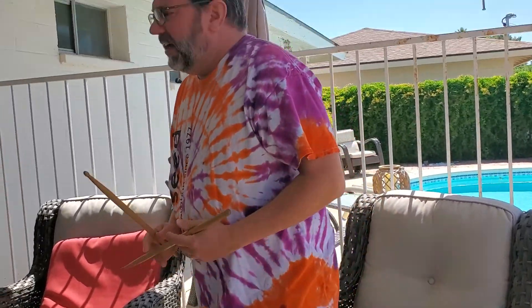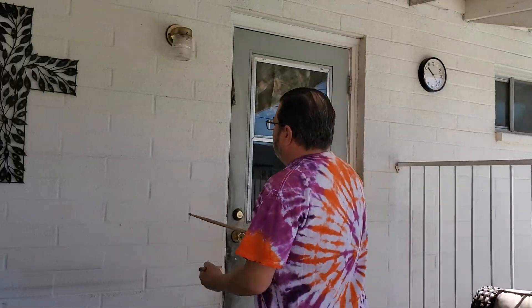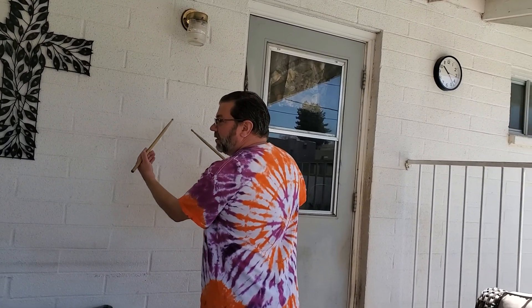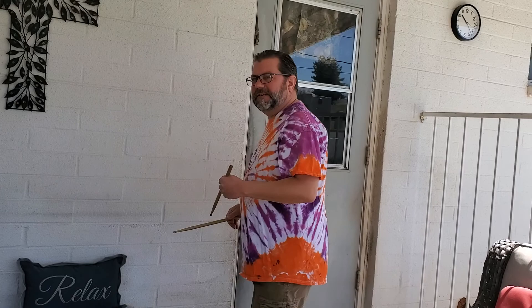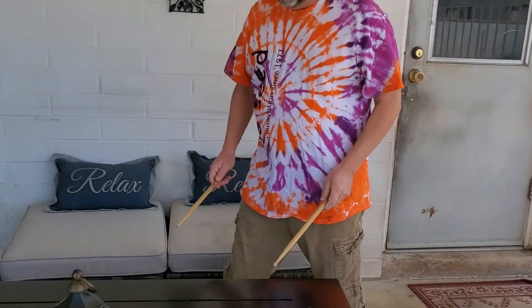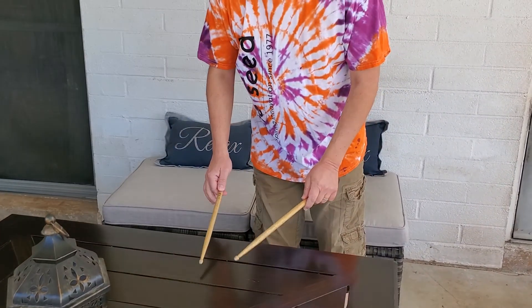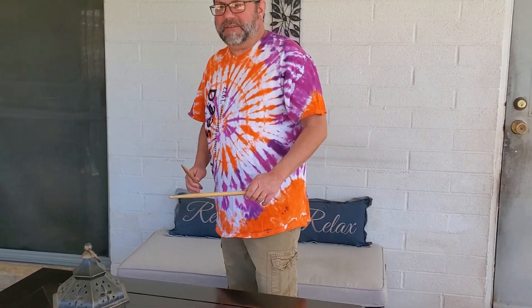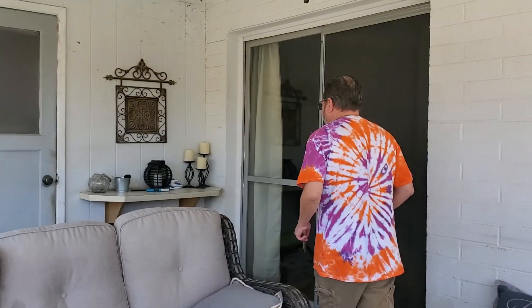So, on this wicker chair — give me one sound. On the wall here, these bricks, concrete — that's going to give a different sound. This metal table is going to give even another kind of sound.